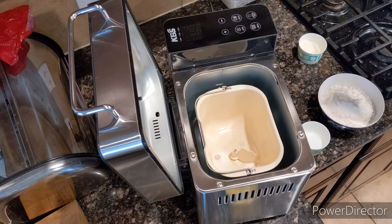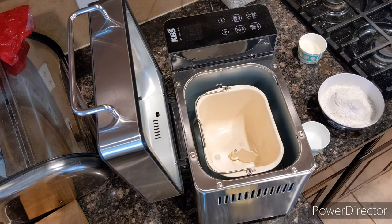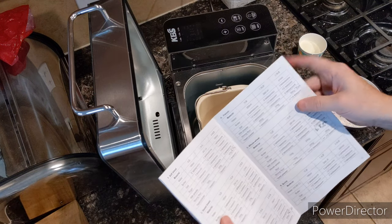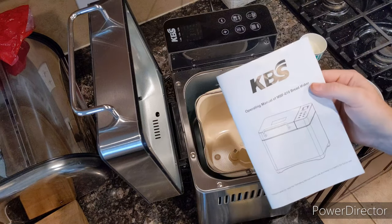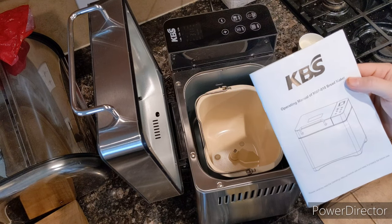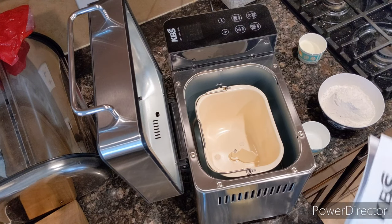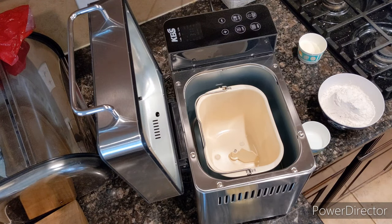Okay YouTubers, today I'm going to make some French bread using my KBS MBF-010 bread maker. So I've made French bread once before, I had some issues with it, more than likely my fault with some mis-measurements.